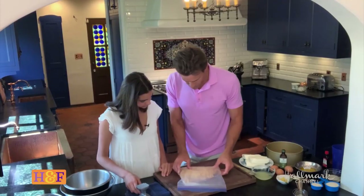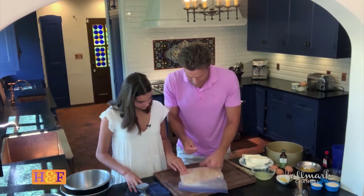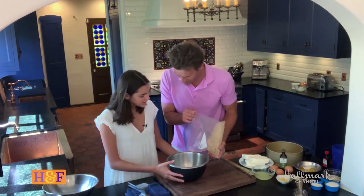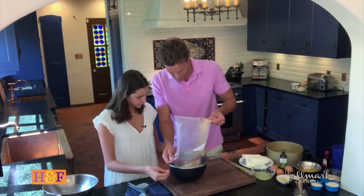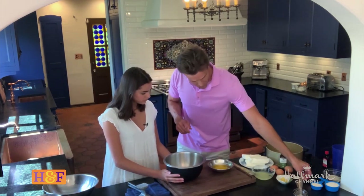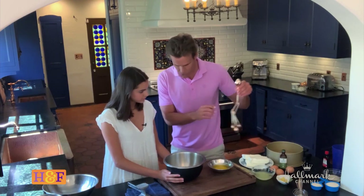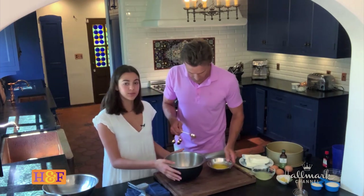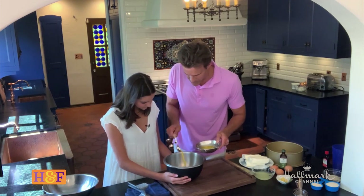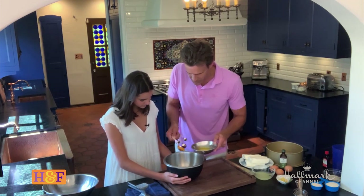So you crushed up the graham crackers with a little help from my fist. I like how you've left a few big chunks in there too — it's okay to use a few big chunks in there, totally fine. Now we're not putting sugar in there, but we are putting something else that's super yummy: melted butter. And we're doubling the recipe — the recipe says three tablespoons, so we're going to put six in there.